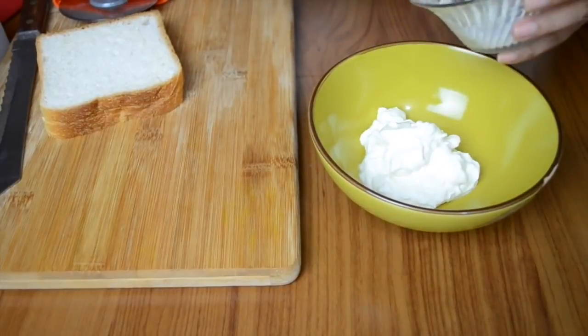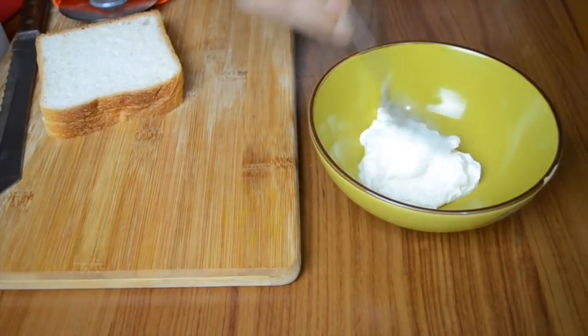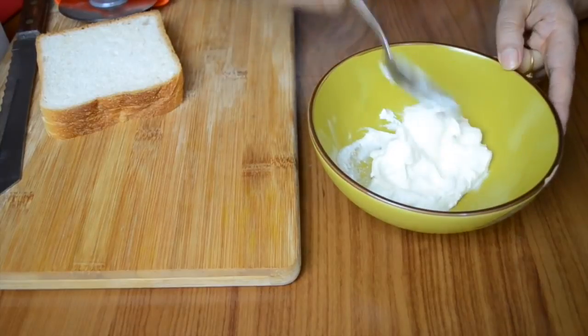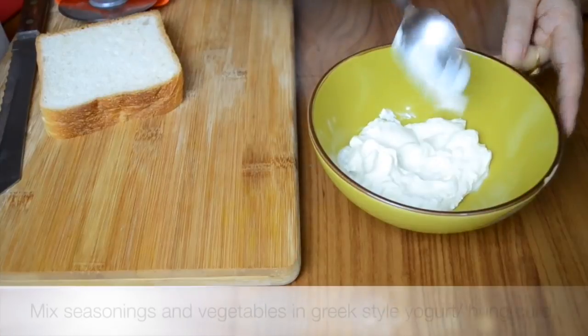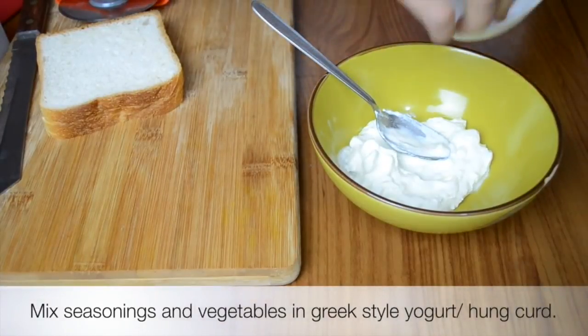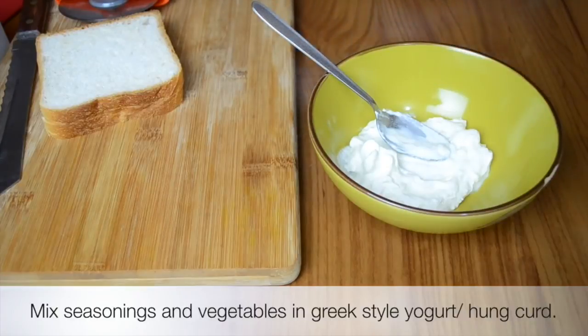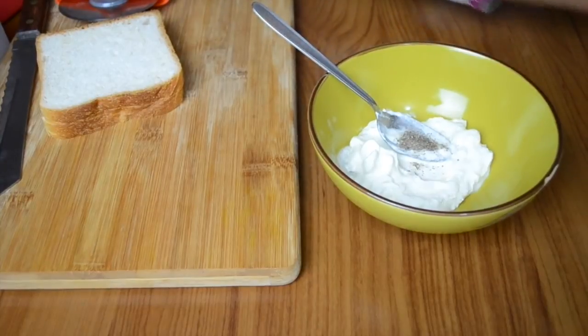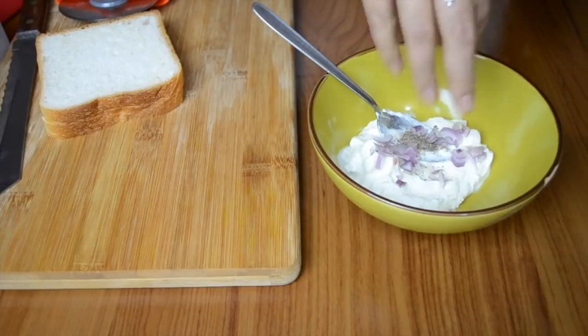A lot of people don't want to use the mayo available in the market because it has egg in it, so this is a very good replacement. We are going to use Greek-style yogurt, which is easily available everywhere. But if you do not have Greek-style yogurt, you can take regular curd and hang it in a muslin cloth so all the water drains out. To that hung curd, I've added salt, pepper.